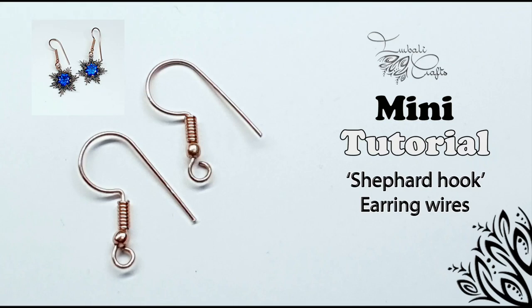Hi guys, this is Nadia from Ibali Crafts and today I want to show you how to make these stars as part one of my gothic heart earrings.